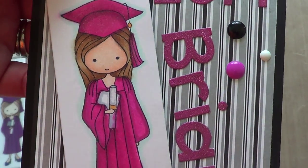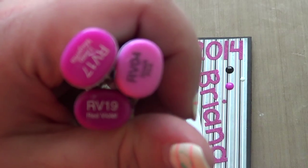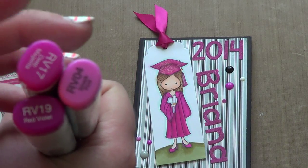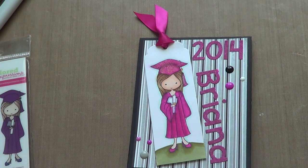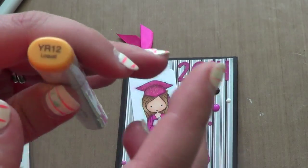For her gown, shoes, and cap I used these three colors. As you can tell, RV04 is way off from RV17 and RV19 — I don't have another RV color really close to those two, so I had to use that. And then for the yellow parts — the little part in her tassel and the diploma — I used YR12.